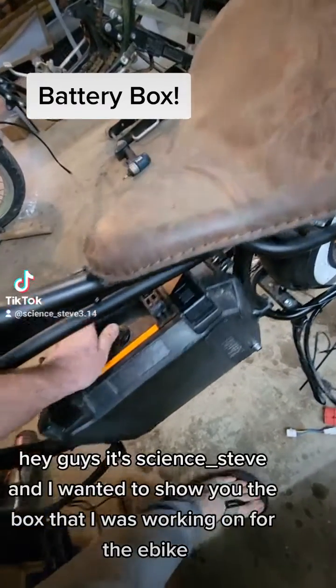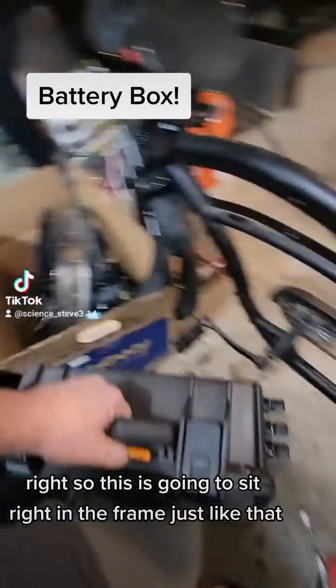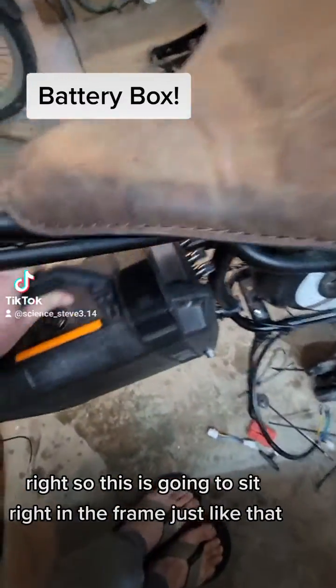Hey guys, it's Science Steve, and I wanted to show you the box that I was working on for the e-bike. This is going to sit right in the frame, just like that.